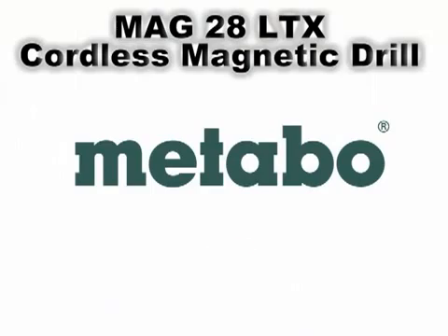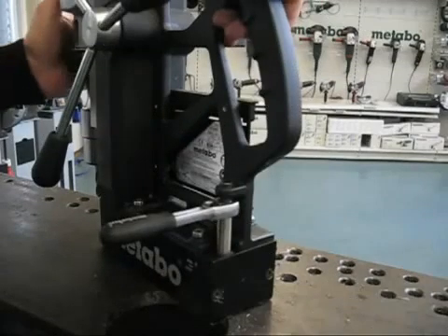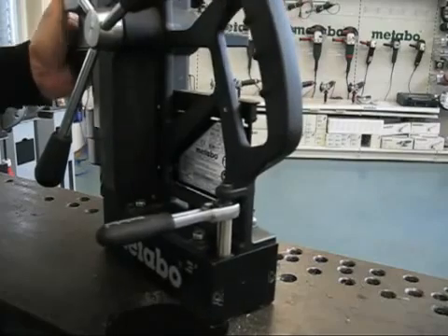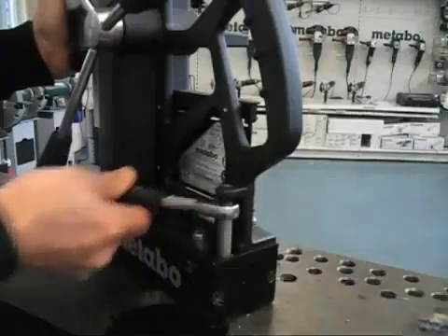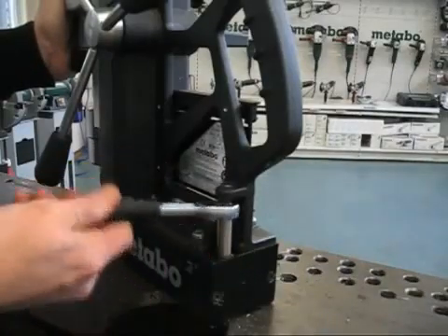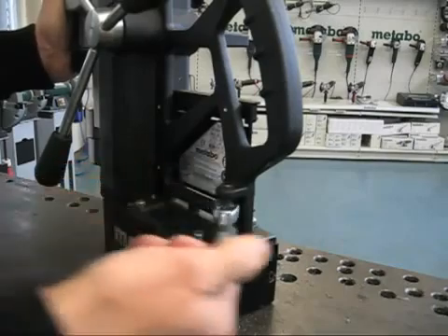The MAG28LTX is the world's first cordless magnetic drill press. This revolutionary new tool features permanent rare earth magnets instead of an electromagnet. An indicator shows the magnetic holding force, which is easily adjustable for precise alignment on horizontal or vertical surfaces. The magnets are engaged and disengaged by turning the attached ratchet.